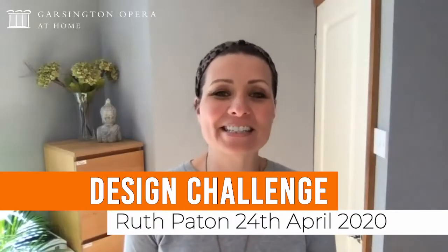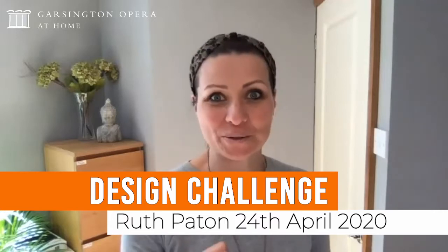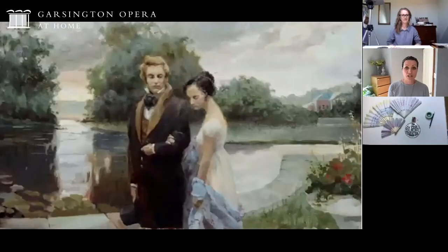Hello and welcome to Garsington Opera's Design Challenge Fantastic Medals. This week we're going to be joined by designer Ruth Payton, which is really great, and we are taking Tchaikovsky's Eugene Onegin as inspiration. That is set in early 19th century Russia, and we are all going to be invited to a ball, which is a wonderful scene in the story and the opera.